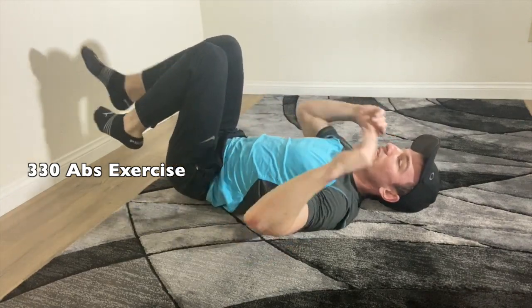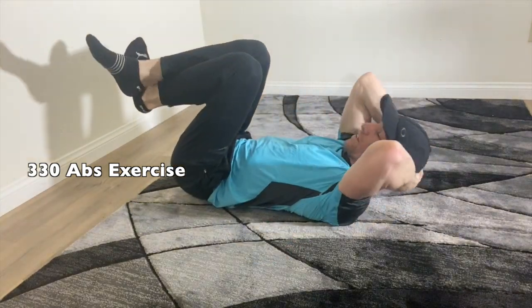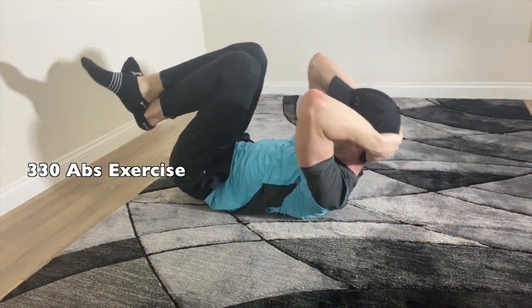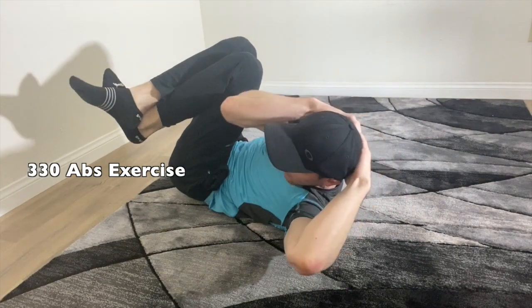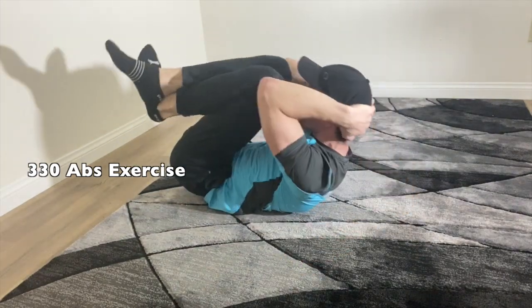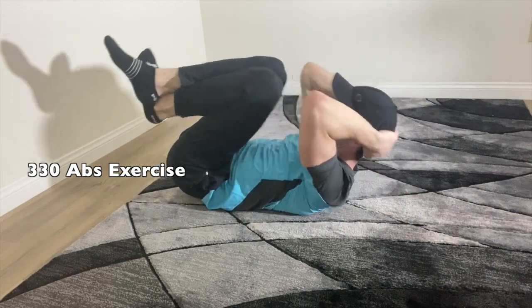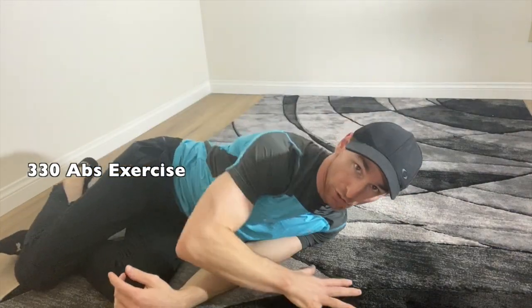Then the next one is going to be a standard crunch. Hands behind your head — we're going to go up, then to the side, then back to center, then to the other side, and back to center. Each of those exercises we're going to do for 30 seconds.